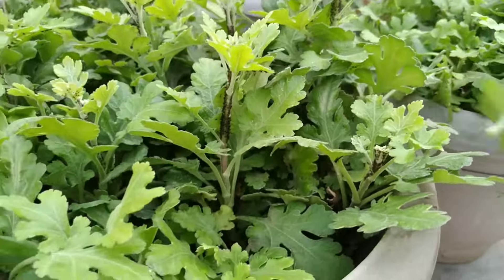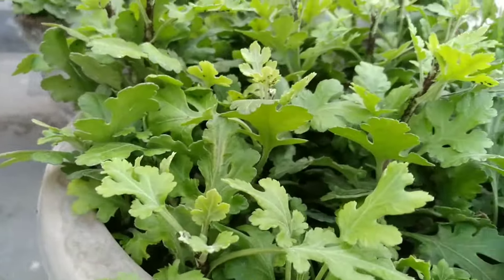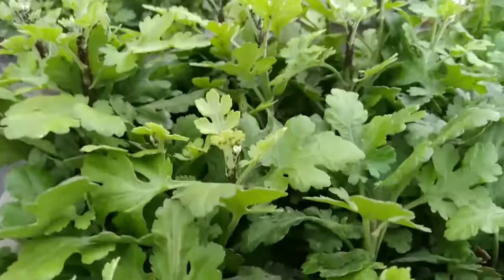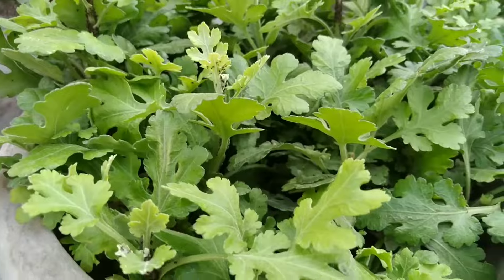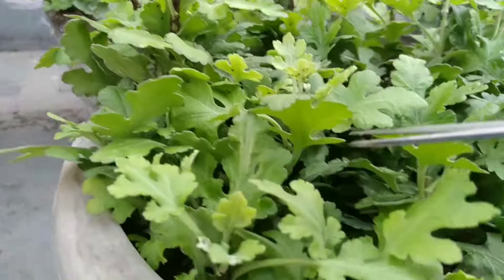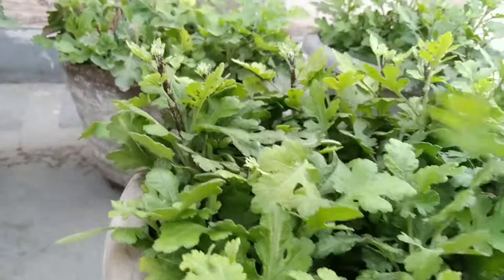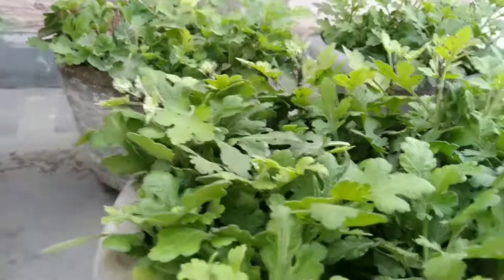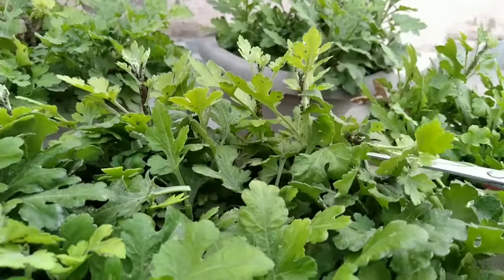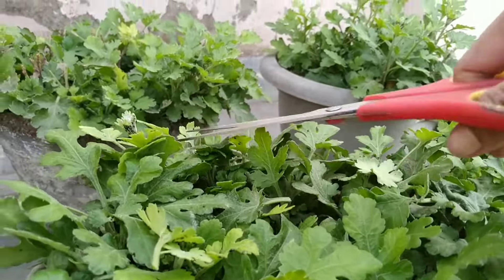We have a mother plant in our garden for the last 7 years, and these are the baby plants of the mother plant. We had about 7-8 kinds of these plants. Many people ask us if the baby plants give out flowering or not. Yes, if you see our winter videos, then you'll see how much they flower.